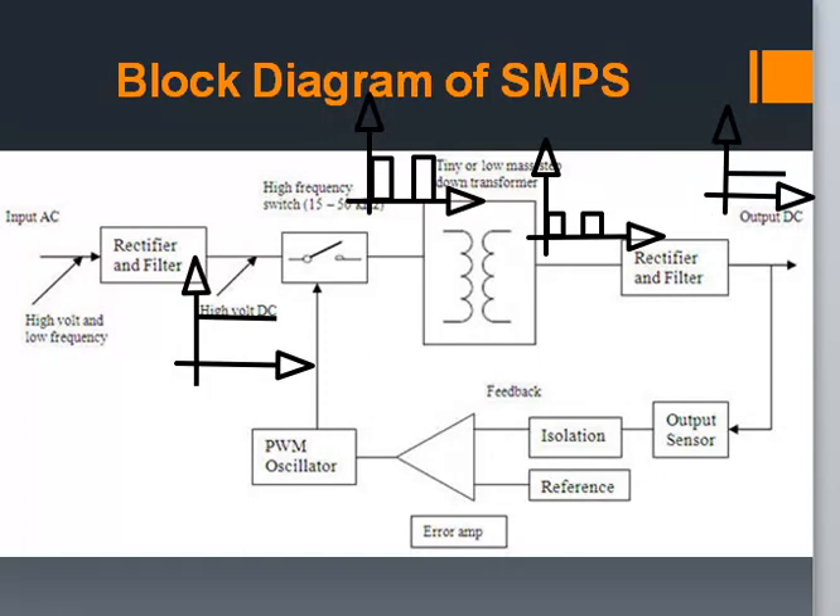Now coming to the output feedback circuit, the output sensor of the feedback unit senses the output voltage and then compares it with the reference voltage. The error voltage is then used to control the chopping frequency. If the output is found to be more than the required value, the chopping frequency is decreased, reducing the total output power and thus reducing the output voltage. Similarly, if the output is found to be less than the required voltage, the chopping frequency is increased and hence the final voltage level is maintained. The isolation unit is used to separate the high current from damaging the primary side circuitry.